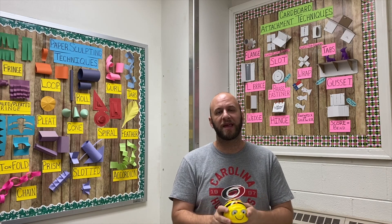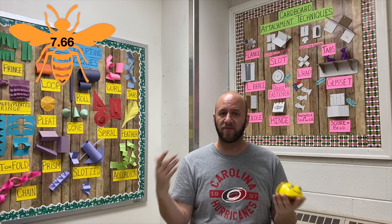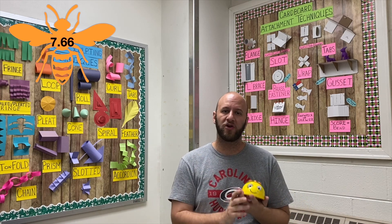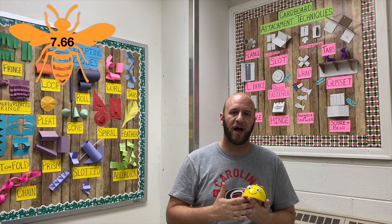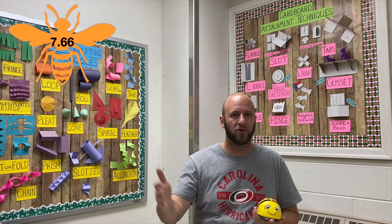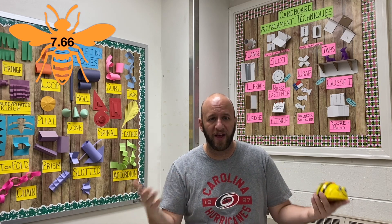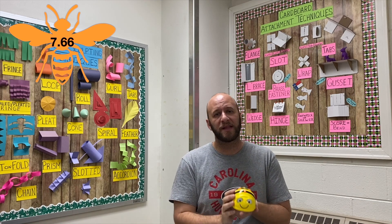With that being said, my final score for B-Bot is a 7.66. It's a recommend for me — it's a buy. If you are a STEM teacher, science teacher, technology teacher, you run an afterschool program, you're a homeschool parent, you have a homeschool cohort, or you just want to get your child involved in robotics and coding at a young age, this thing is great.